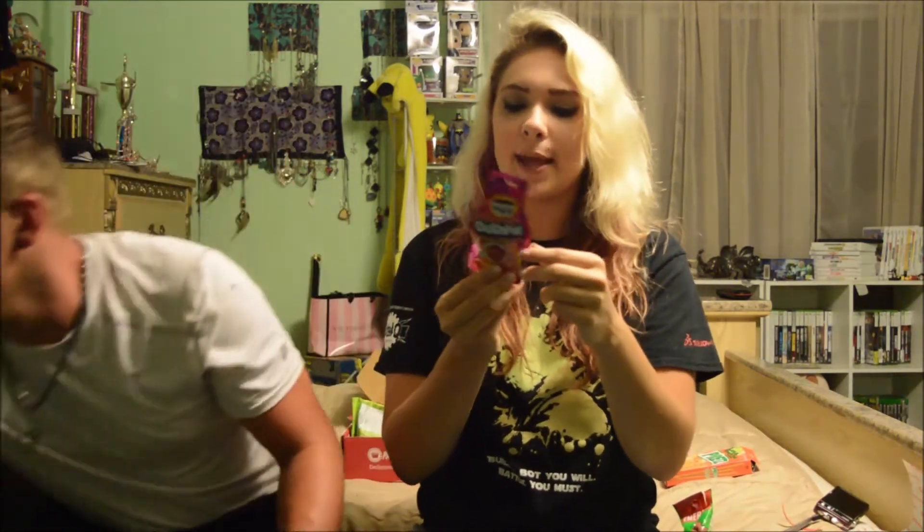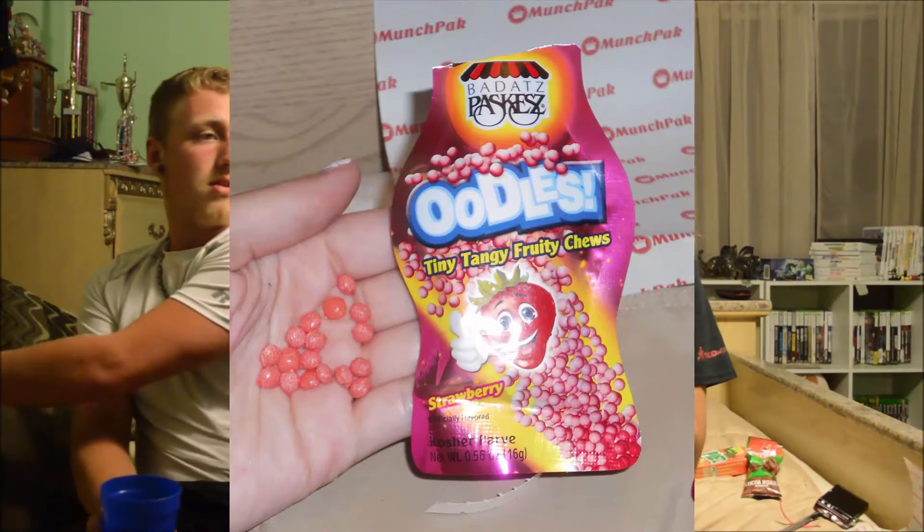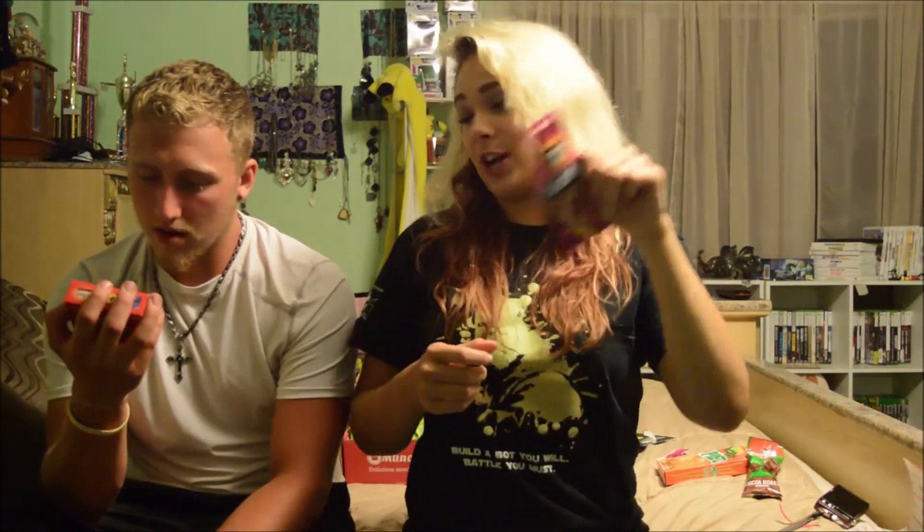Next is Oodles — Tiny Tangy Fruit Chews, strawberry flavored, made by the same company as the Taffies. This one says it was manufactured in China, while that one was made in Brazil. These should be good. They look like Nerds. It's chewy and good, but I don't taste the strawberry — I taste nothing. Oh my goodness, I tasted the strawberry! I don't know what's wrong with his taste buds. This is a lot of taffy.